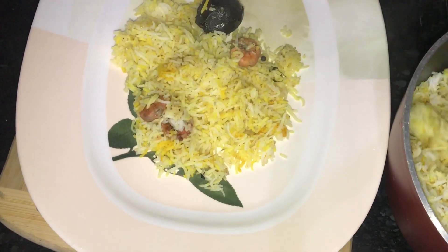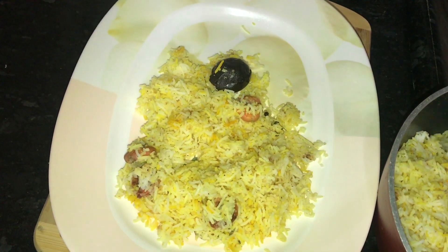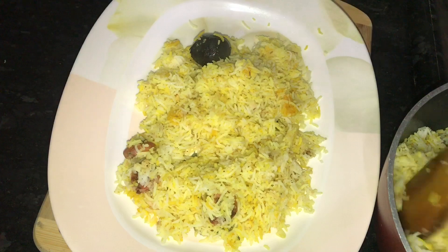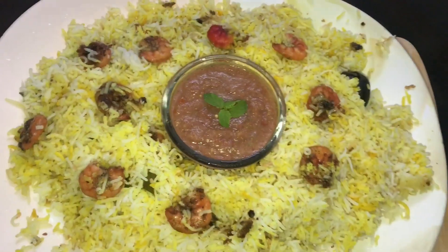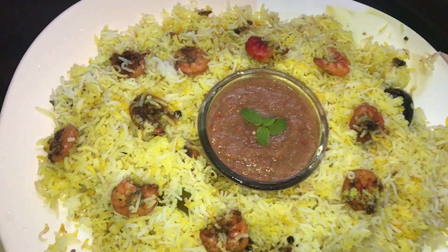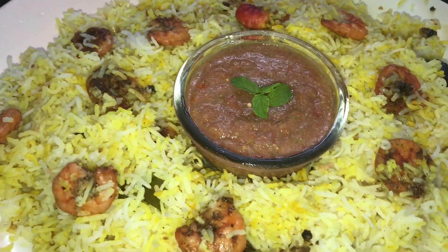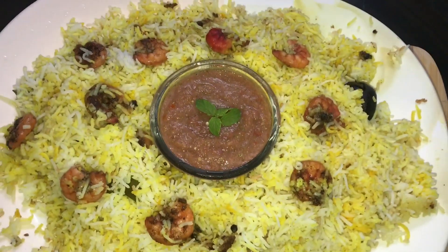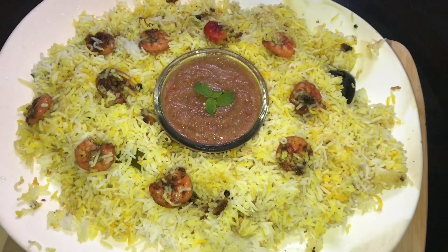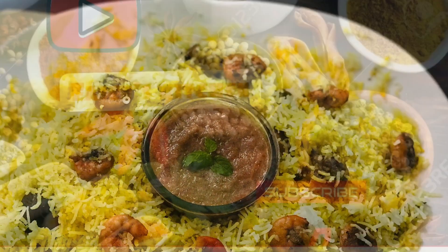Let's try it again. I'm going to show you the recipe for the chicken. You can see the recipe for the chicken. Please like and share the video. Please support my channel. Subscribe and click the subscribe button.